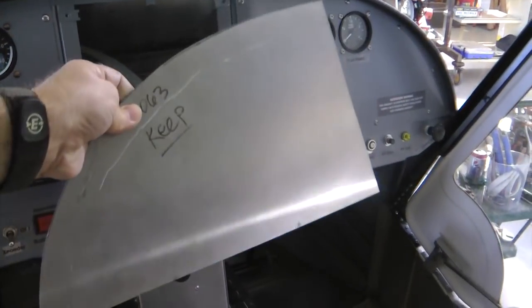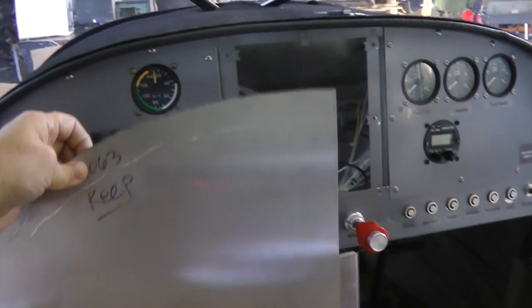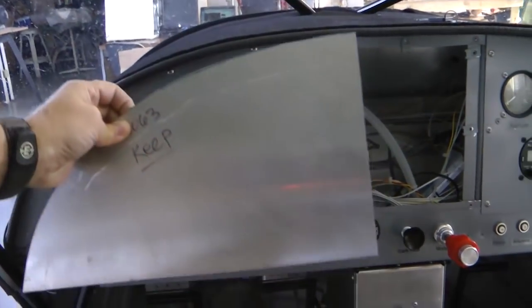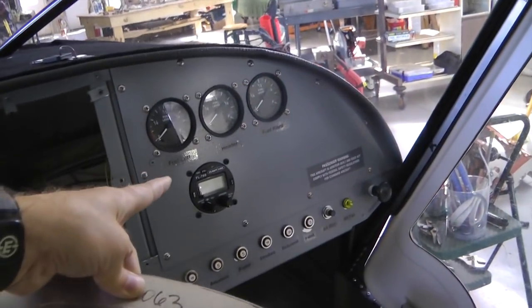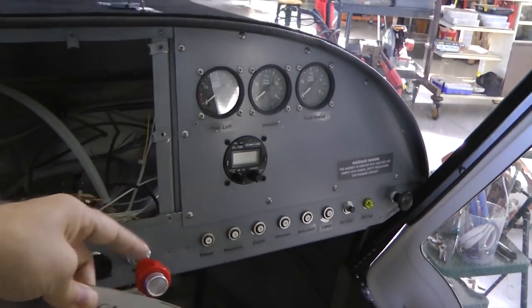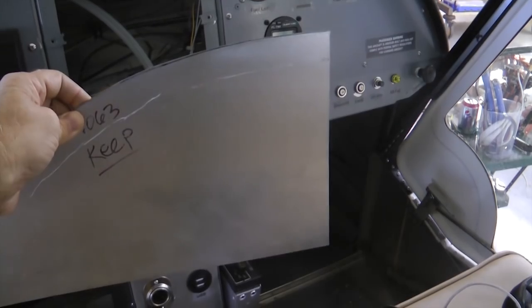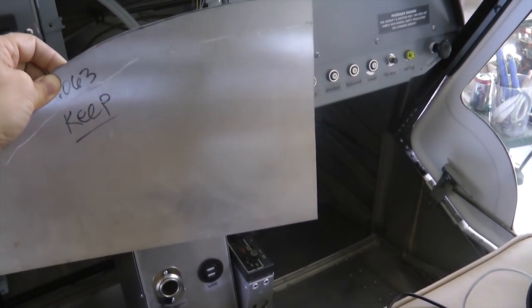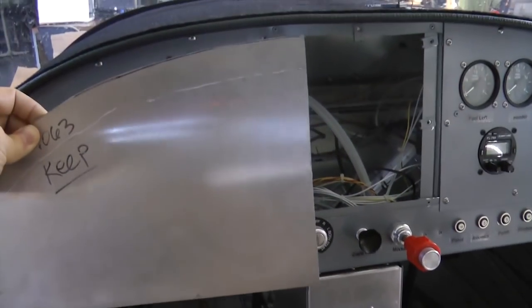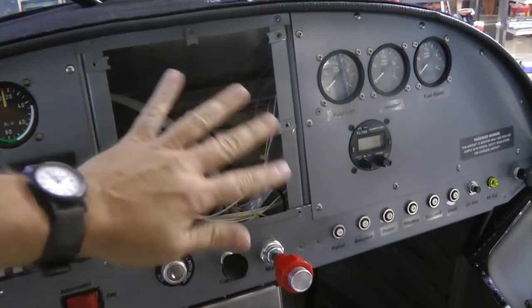It's good to keep this shape on file so that you can duplicate it later and replace it quickly if you ever want to make a change without taking your panel apart. Here's my spare — I always keep this around. This will fit perfectly here, or if I flip it around the other way, it'll fit on the other side because my left and right sections are identical. This way I can create a whole new piece with new instruments and have it ready to bolt into place. Same with the middle piece.